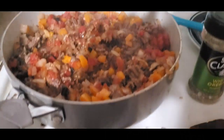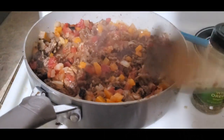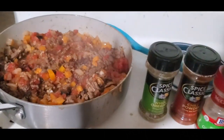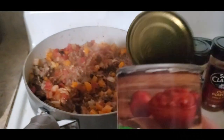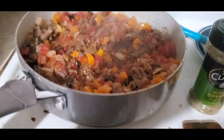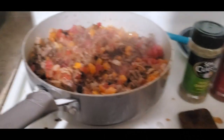We have everything mixed together. We've got the ground beef, we have the onions, bell peppers, a little bit of whatever vegetable you want to put in there like spinach — I put mushrooms — and then we have some awesome spices in there. Of course our ground beef and our 14-ounce can of diced tomatoes and a little bit of tomato paste. So now what we're going to do is put a little bit of rice in there. I'm not sure how much I'm going to put in — I'm just going to kind of eye it.